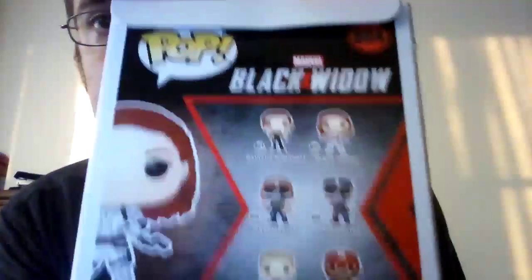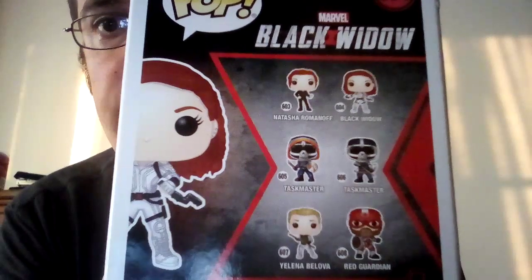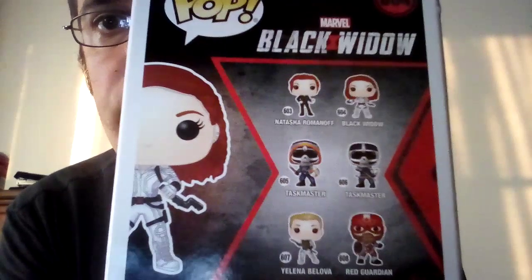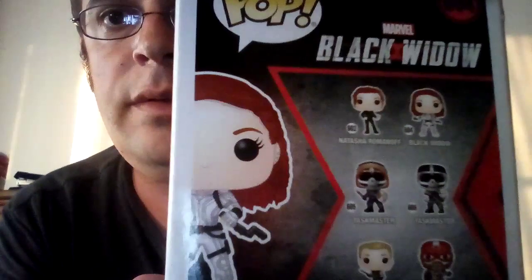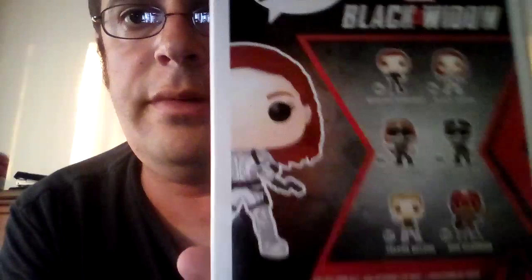There's the ones you get to complete the set: Red Guardian, Cast Master, another Cast Master, Black Widow which I have, Impostor Omrath, and Yelena Boliva.